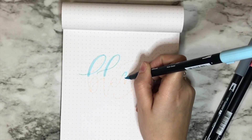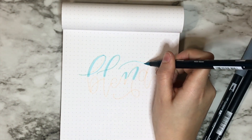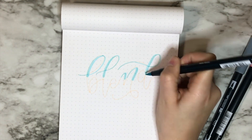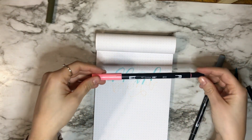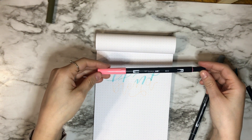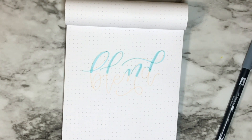The second color I'm doing is number 401, Aqua. I chose to do the aqua on top. If you know anything about calligraphy, you know that the down strokes are thicker and the up strokes are thinner.